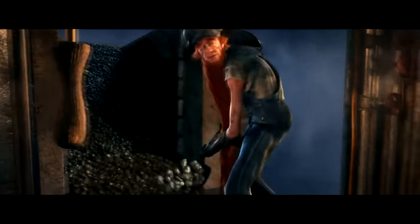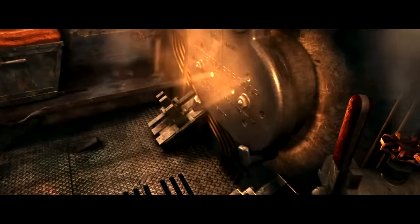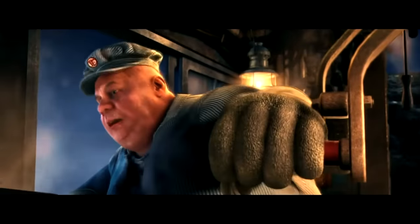I'm sure at least one of you out there are wondering how the Polar Express would look like when it explodes, and honestly I'm glad you asked.